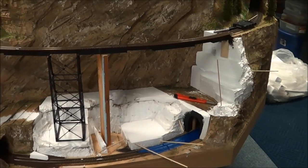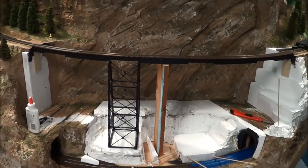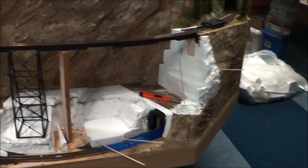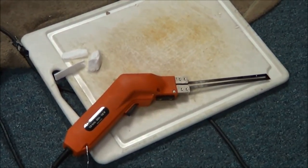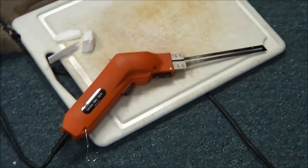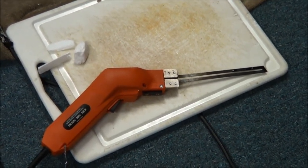We've gotten the trestle put together as far as the top part - the deck and the supports. Now we're trying to work the bents and the scenery around it. The world's greatest tool used with styrofoam - a little bit on the expensive side to get a hold of one, but if you're going to do this, this is the tool you've got to have.